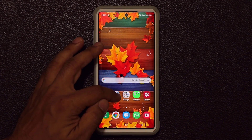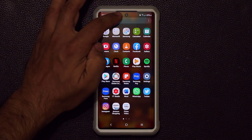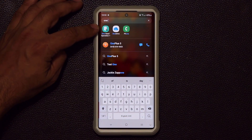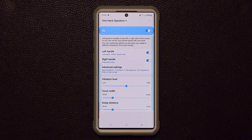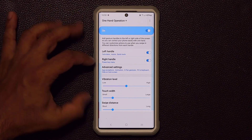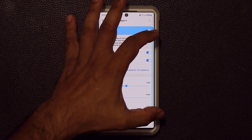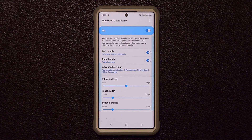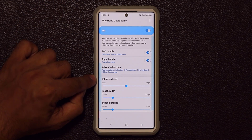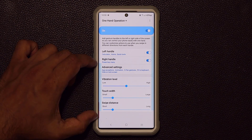Once it's installed, go back to your finder search, tap on search, and type 'one-handed' — One-Handed Operation Plus will show up and you can launch it right away. The application has a left handle and a right handle, shown as previews. You can change the size and transparency of these handles, which I'll show you in a minute. Let's first focus on the left handle.